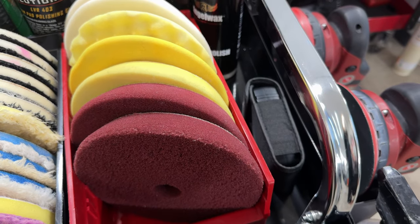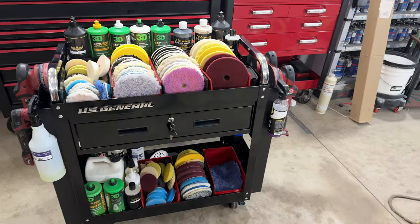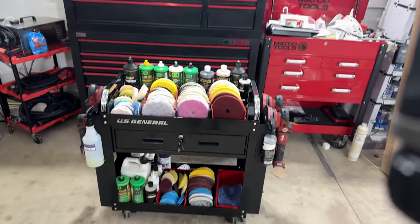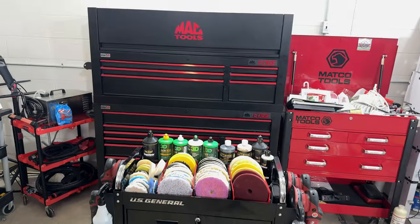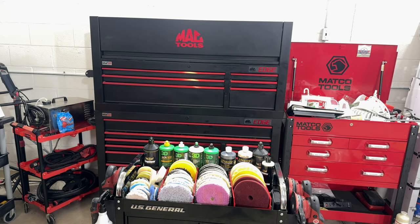We also have a depth gauge — a mil gauge — to tell how thick or thin paint is. We were originally going to use this Matco cart over here, but it's got some clutter in it. We're doing some rearranging in the new facility, things are a little scattered, and we're trying to get as much space out of it as we can.